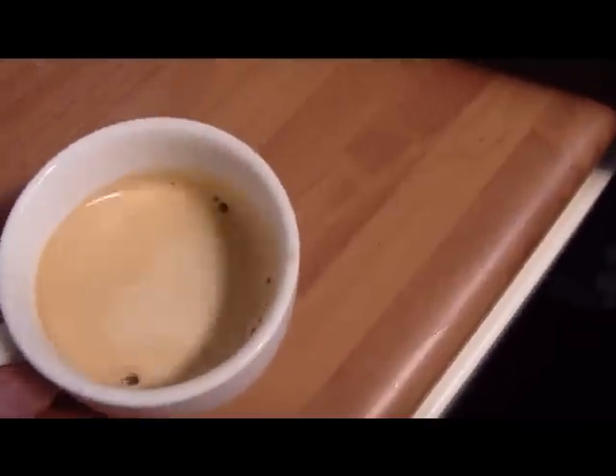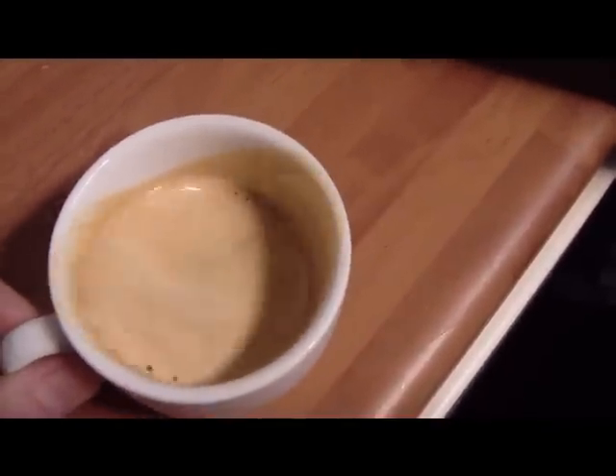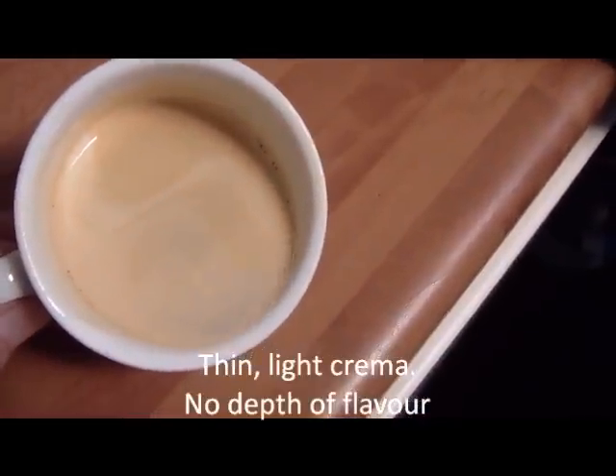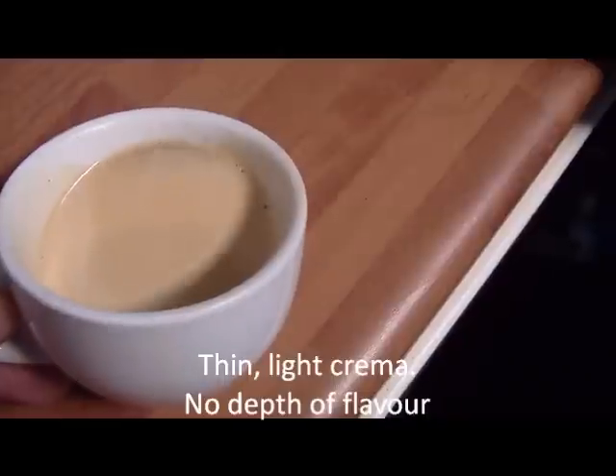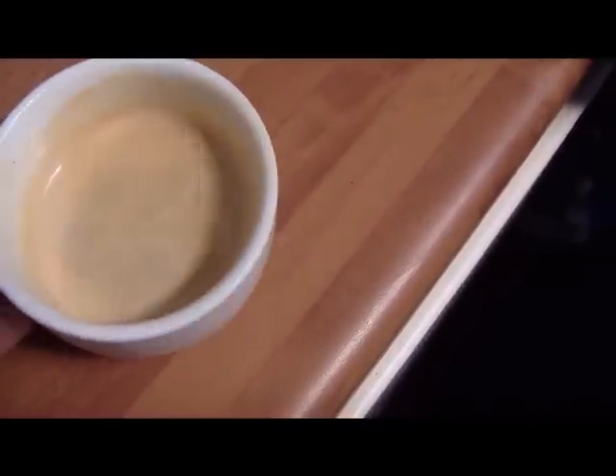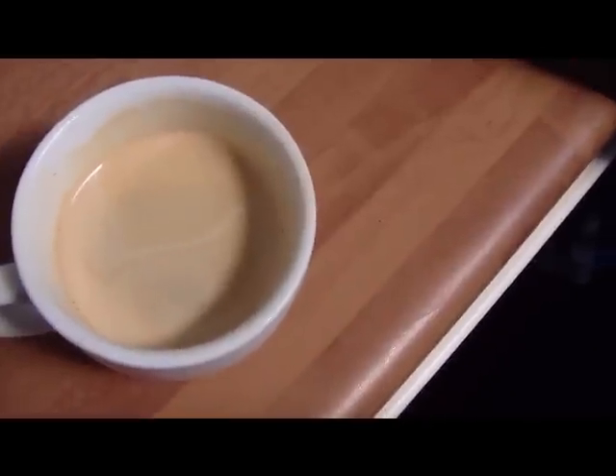The crema that you can see there is light, there's no depth to it, and all this really is down to two points. Either the coffee is old, which is quite common, or the grinder is set up wrongly, and that's really, really common — probably more common than you think.